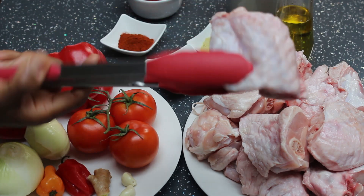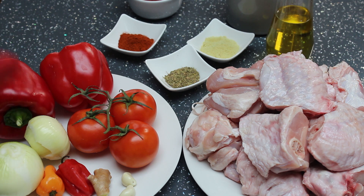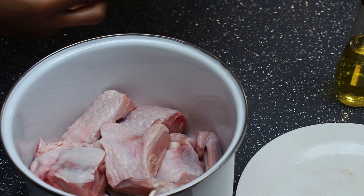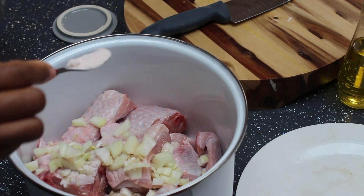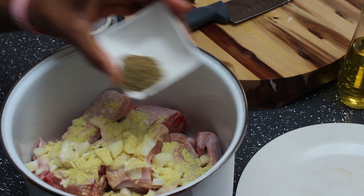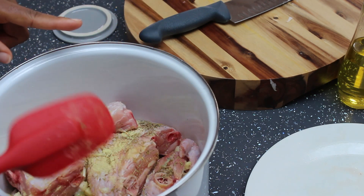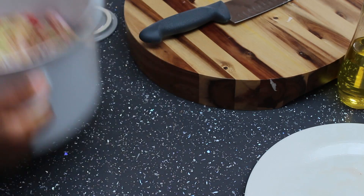I've already washed the turkey. This was cut up for me when I bought it from the shop, so it's nicely cleaned. I'm going to go ahead to season the turkey and then cook it. I've already got the minced ginger and garlic, and I'm adding the chopped onions. Salt will be going in and some chicken stock powder as well, and I'll be adding dried thyme. I'm not adding any liquid at all because I'm only cooking it for 10 minutes, as I'll be grilling it in the oven. So I'm going to put this on the heat to cook for 10 minutes.